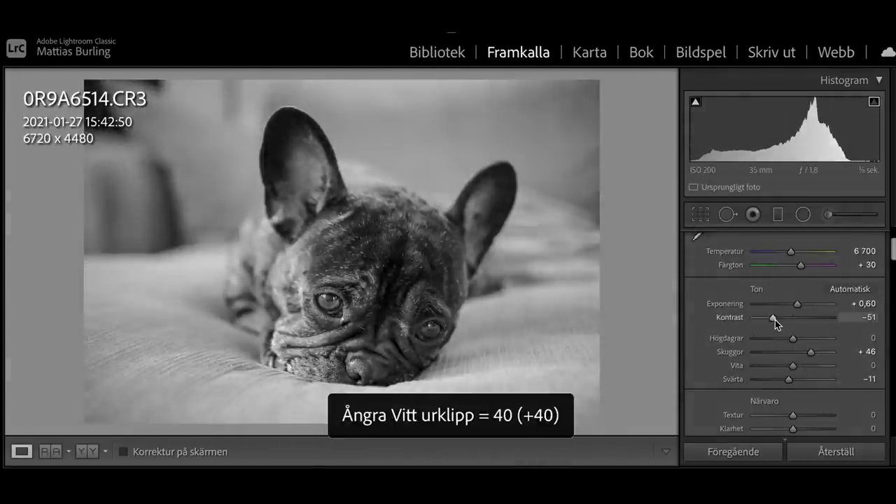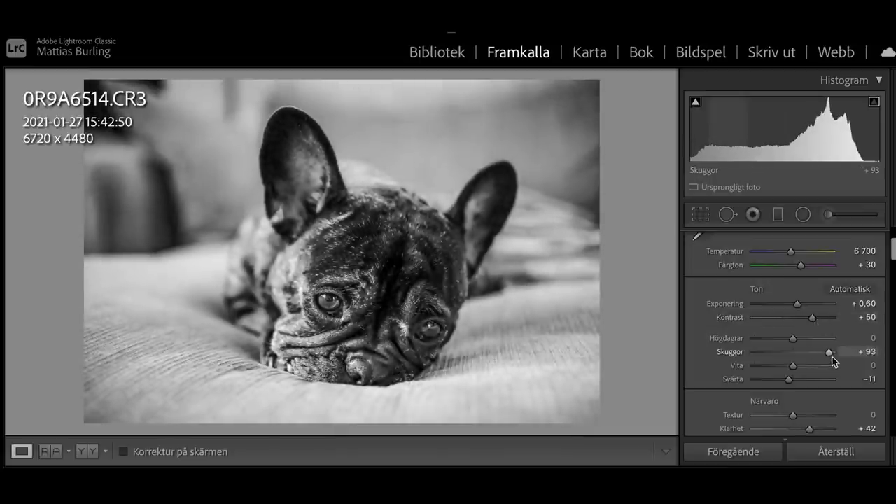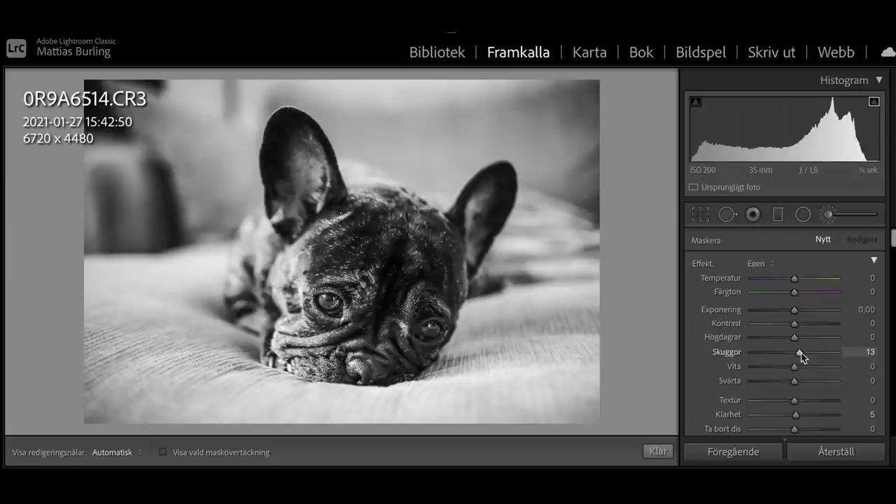Take for example contrast — you can go crazy high or crazy low and it can still look nice. Also, using the brush tool to push out subjects is easier to get away with in black and white, in my opinion.